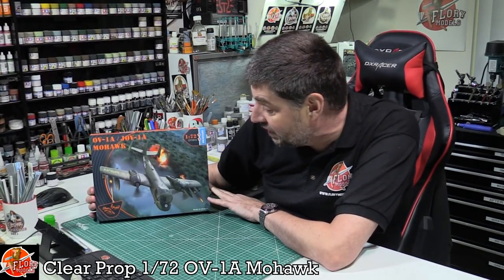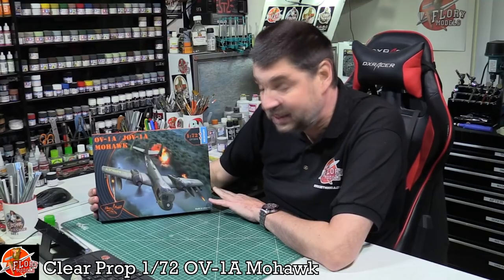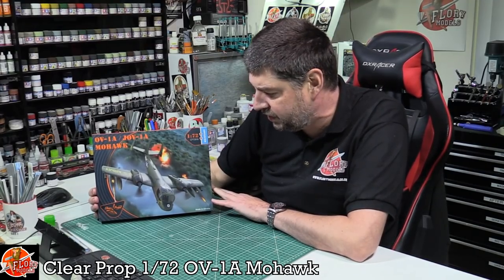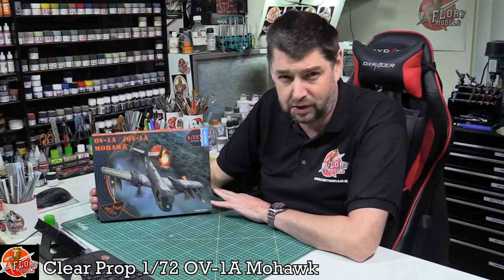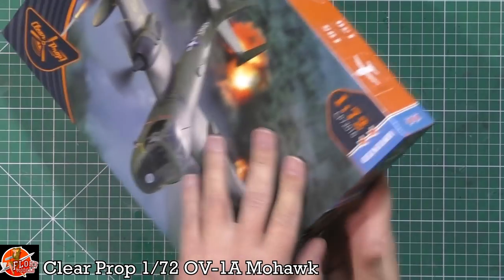Hello and welcome to Flooring Models Kit Review Time. Today we've got Clear Prop's latest release - this is the 1/72nd OV-1 Mohawk. Has to be one of the coolest looking aircraft ever. We haven't really seen much about it; it's not one of these kits that's been done to death over the years. There are a couple of awkward, horrible fitting versions out there, but this is the first time we've seen it in 72nd as a new tooling after quite a while.